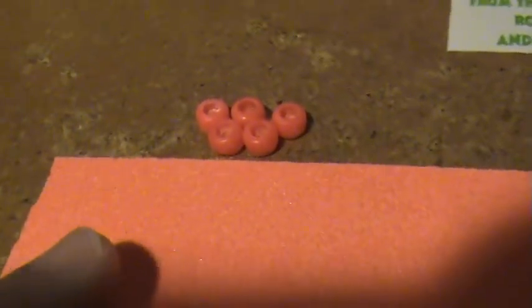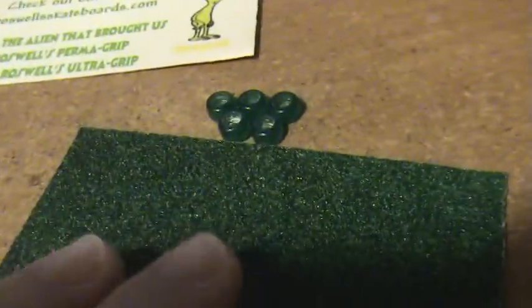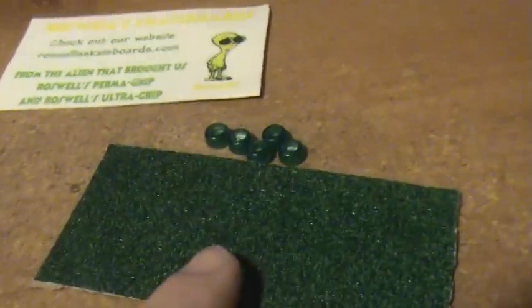Then you got the orange wheels — you always got to have some orange wheels and orange grip. Those match really good too. Then these are my favorite: the clear green. Can you see that? Clear green, with the grip that comes with it — the match is super good. If you can see, all these colors match really good.